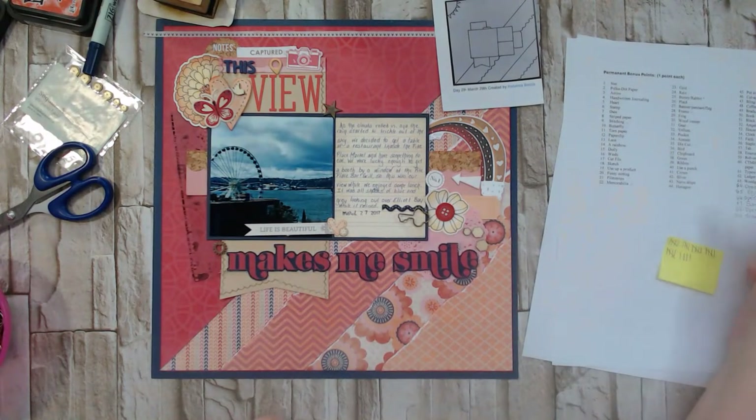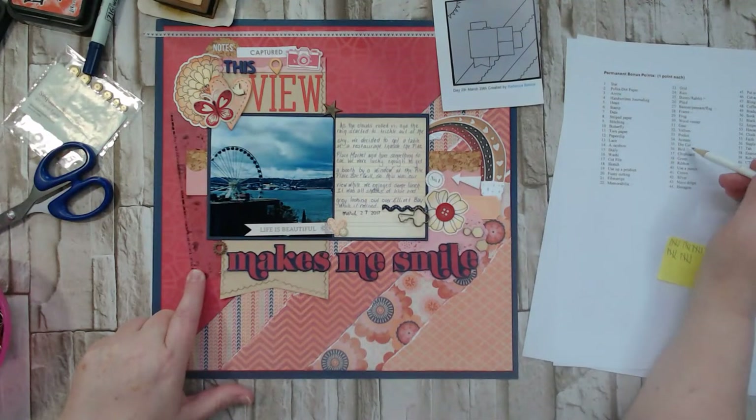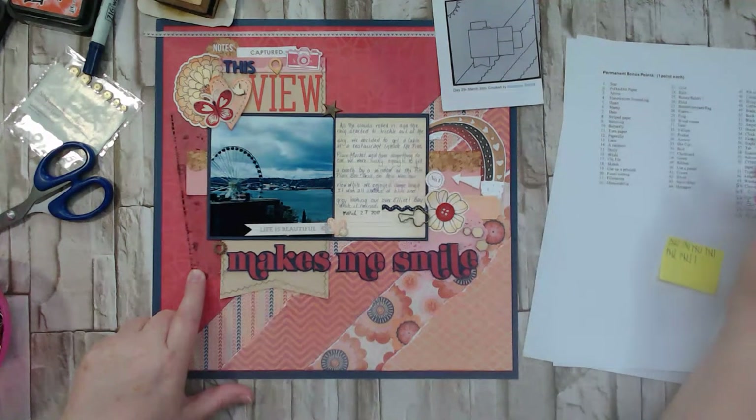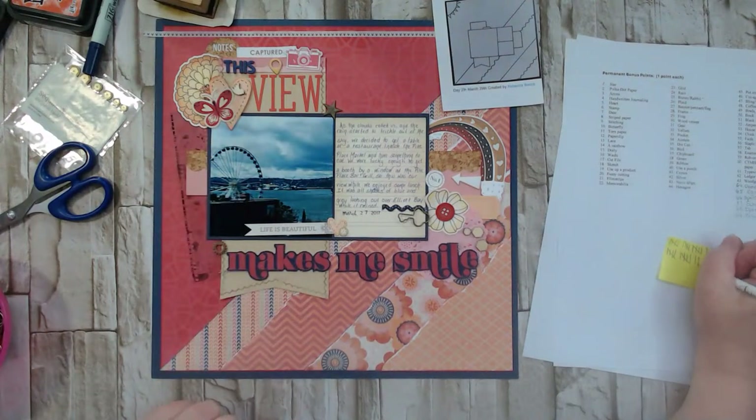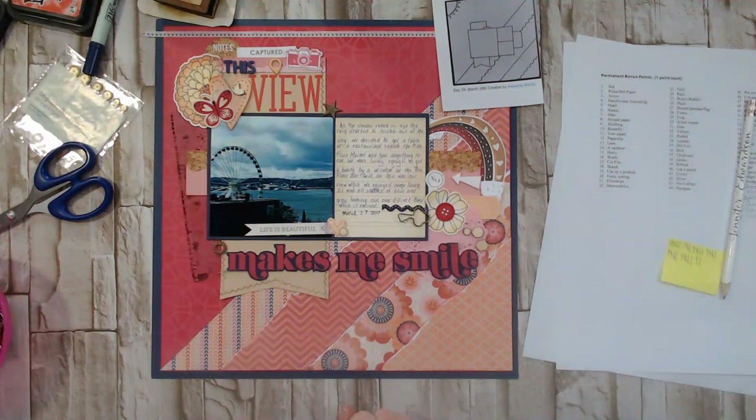Going through more of the checklist: vellum — no. Pockets — no. Acetate — our film strip is acetate, so yes. Die cut — yes, that rainbow is a die cut piece. A bird — I just added a little wood veneer bird. Chipboard — I don't think I used anything chipboard today. Green — no. Ribbons — no. Punches — hmm, not yet, but if I grab one of my viewfinders I could use a punch with that.